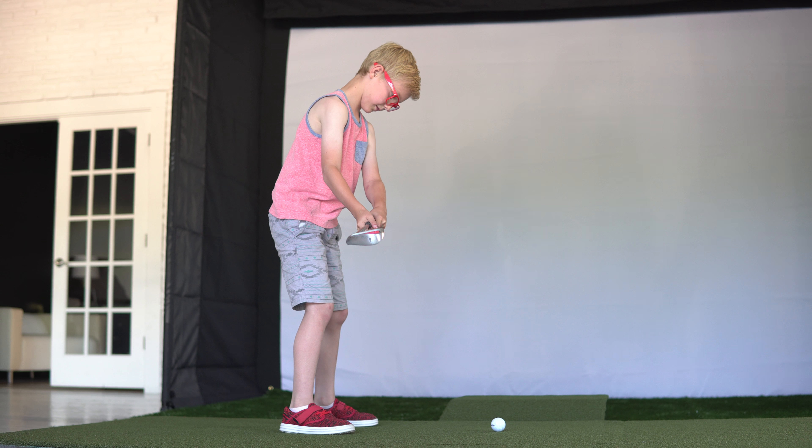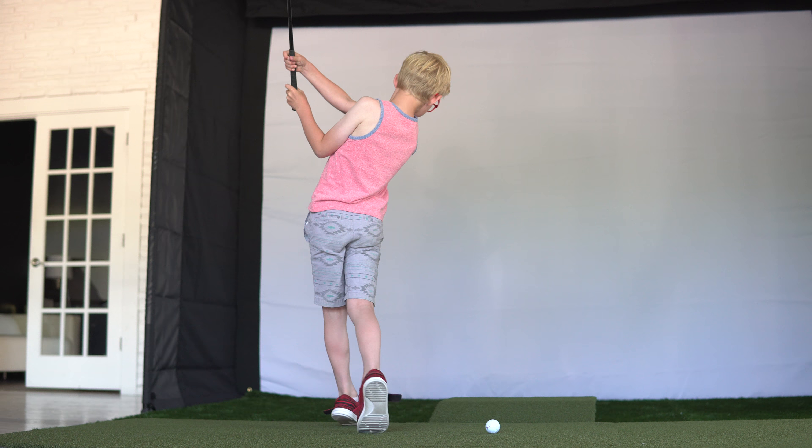Ready? Okay, so bring the club down, everyone back. All right, so 3, 2, 1. 3, 2, 1.